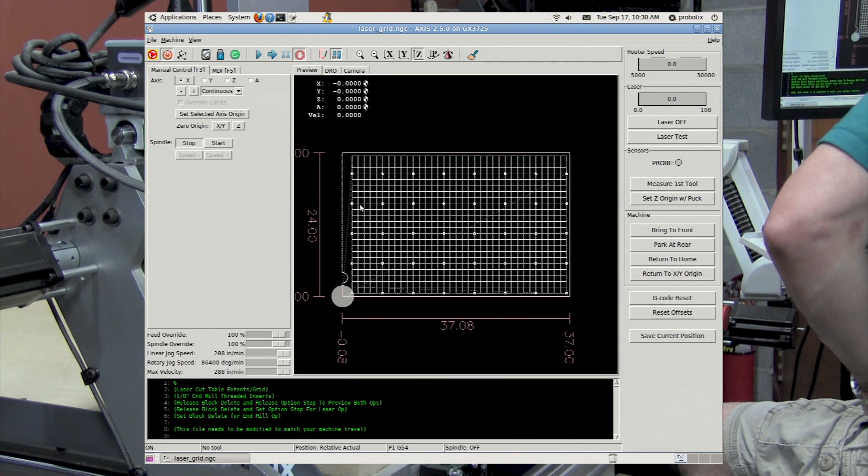Just double check to make sure all of my threaded insert holes line up with the grid the way I would like them to be. And then for the laser operation we need to make sure M1 option stop is turned on and that the block delete is turned off.